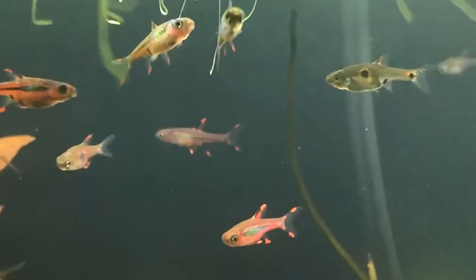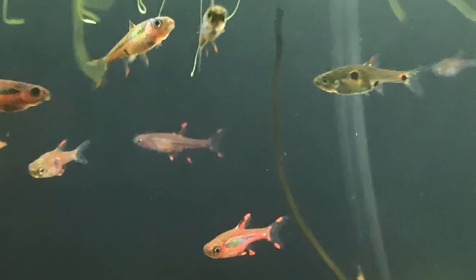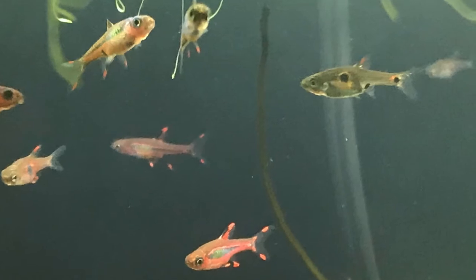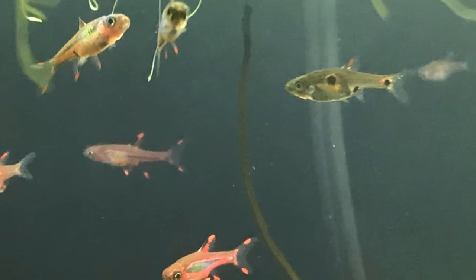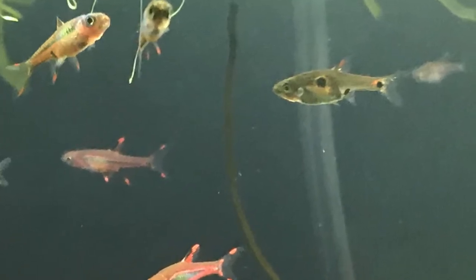I want to highlight some of the more interesting behavior of these fish. I'll show you how they light up from the inside when they're attracting a mate. I'll show you some of their shoaling behavior — they shoal really tight, it's really pretty. And then I'll show you some of their breeding behavior.